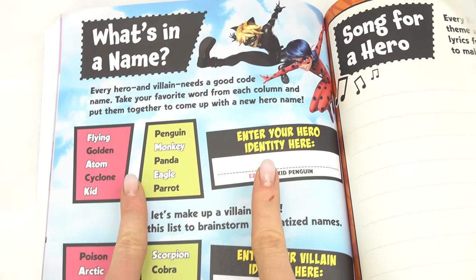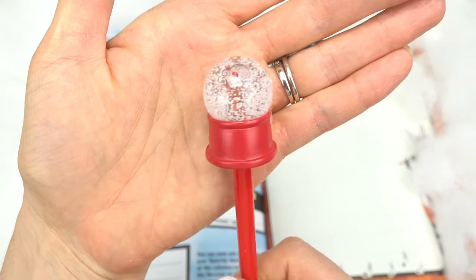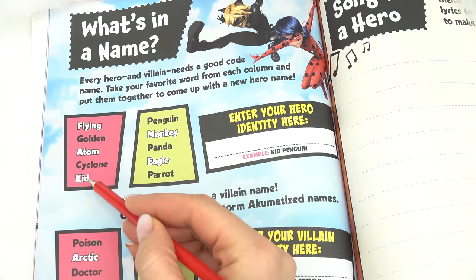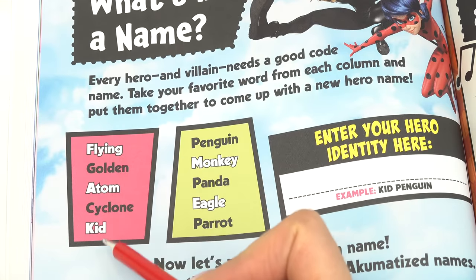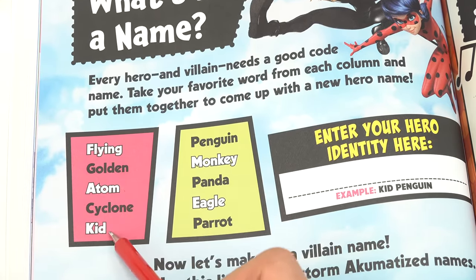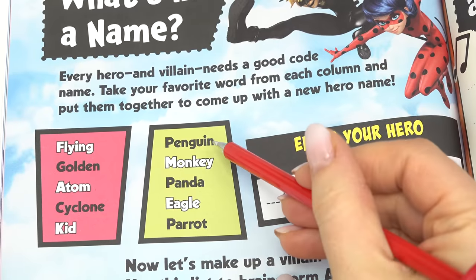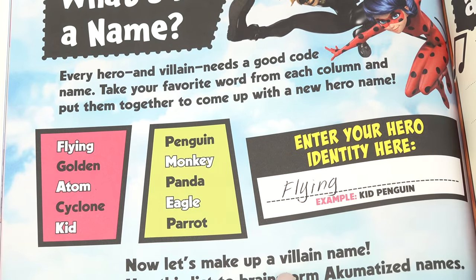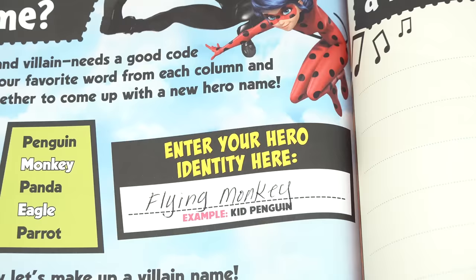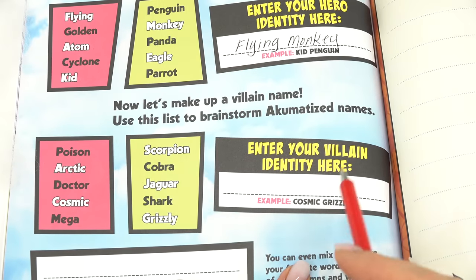I'm gonna take out my gingerbread pen — do you guys see the gingerbread man in there? Let's take one word from the red box. From this column we've got: Flying, Golden, Atom, Cyclone, or Kid. I'm gonna do Flying for the first word. For the second we have: Penguin, Monkey, Panda, Eagle, or Parrot. Monkey is jumping out at me, so I'm gonna do Monkey. My superhero name is Flying Monkey! Pause the video and do yours.